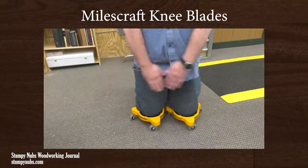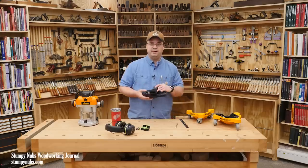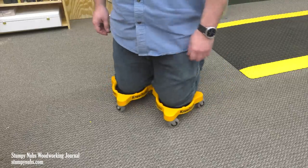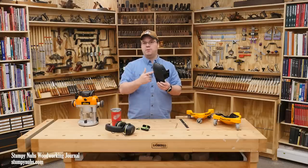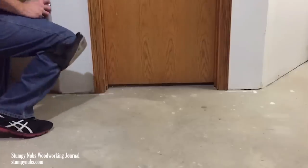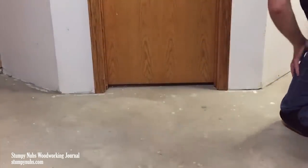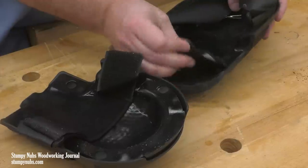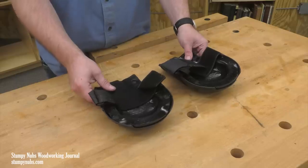This is one of the more unique products I've ever used, and I admit at first I was a little skeptical. But it only took me a couple of minutes using them and I've become a believer. These are gel knee pads with a hard plastic shell. If you do any work on your knees you're familiar with this sort of thing, and if you've ever used the gel pad version you know they're much more comfortable.